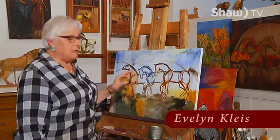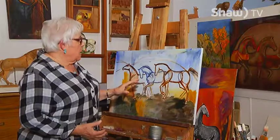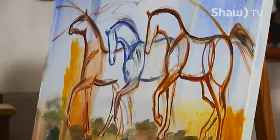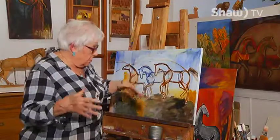Hello there, this is part two of Blank Canvas and I'm Ev Kleis, working on this painting that we started in part one — horses in oil paint on canvas. In the first part I had the background in, sketched in the horses, and mixed my paints as a composition idea, talking about these motion lines that are going to be part of the composition and the painting.